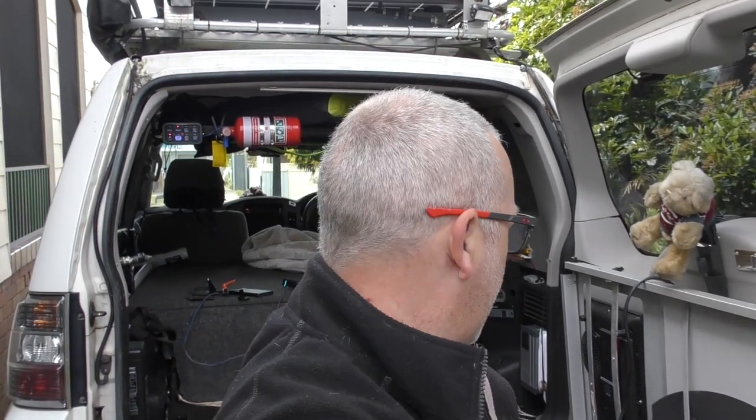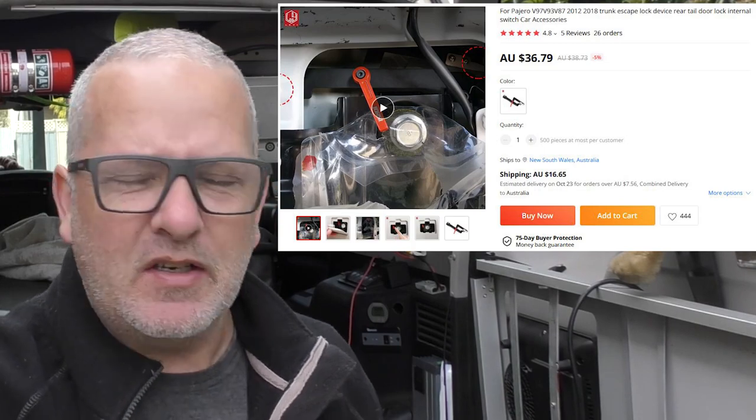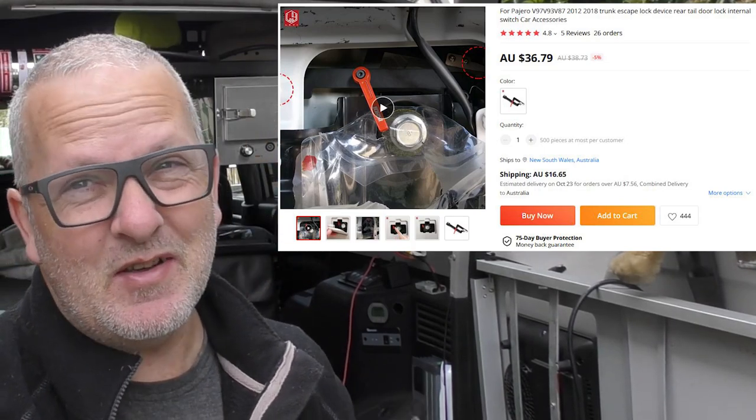Hey, good everybody, thanks for stopping by. Today's video I'm hoping is going to be reasonably short, but I think you and I both know it's not gonna be. When I spotted this on Alibaba I think I might have paid about 20 bucks, 30 bucks or something for it. I'll put the link and everything down in the description and the price up on the screen.